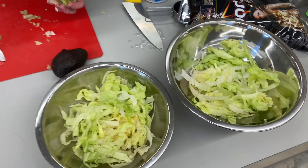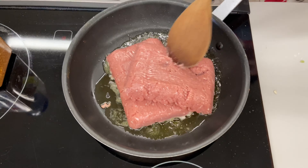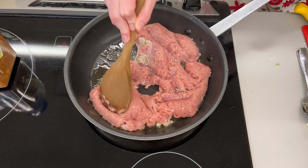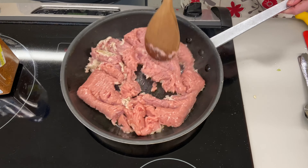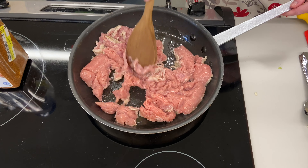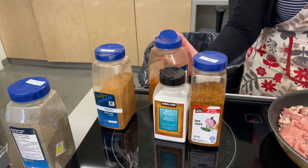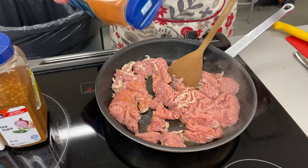I am going to start breaking up the chicken. We've got some nice heat on the pan. You could use ground beef, ground pork, or ground turkey — we couldn't find turkey this morning so we got chicken. We're going to get a complete protein out of this, which is really great. I've got a couple spices here.